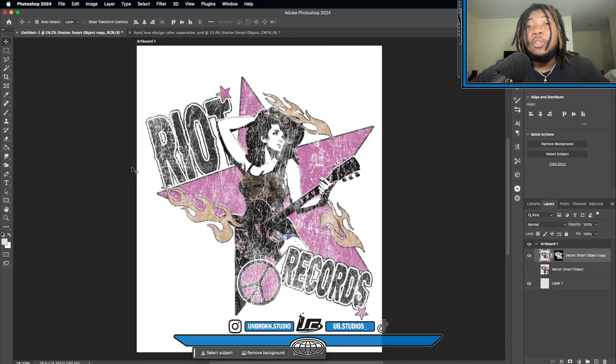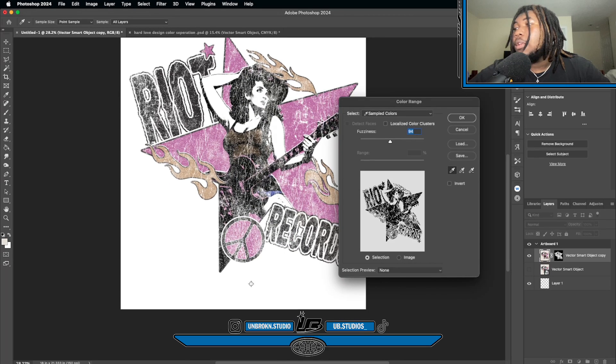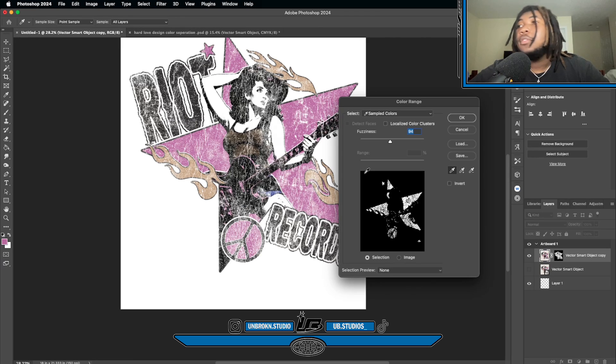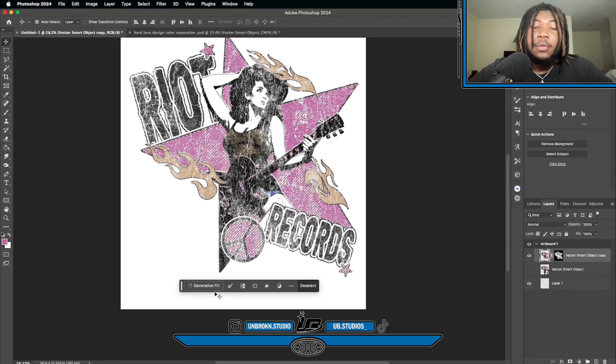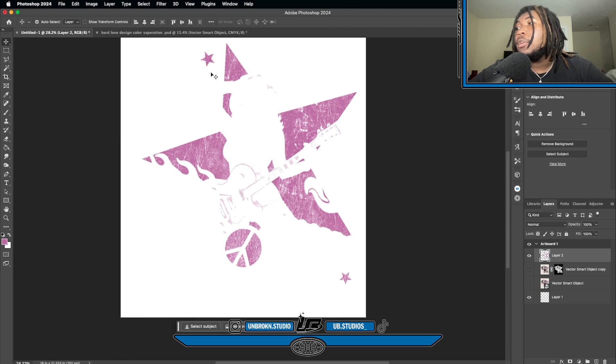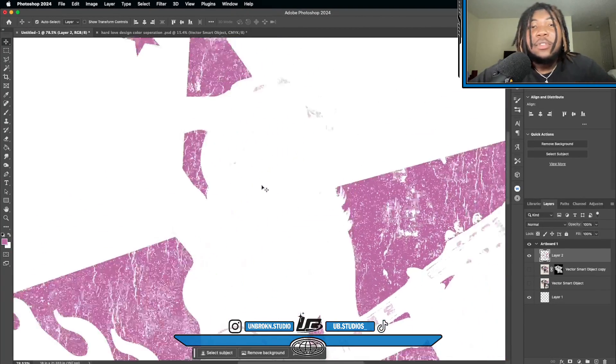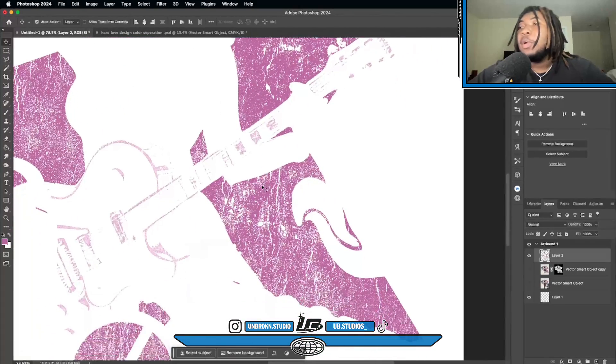Go back to Selection > Color Range and select the purple color. Turn the fuzziness down just a bit because it's going to select stuff you don't want. Then press Command+J to make a duplicate layer. Turn off your first layer, and now the purple color is separated out in the design — it still keeps that cracked vintage texture, it just separates it.